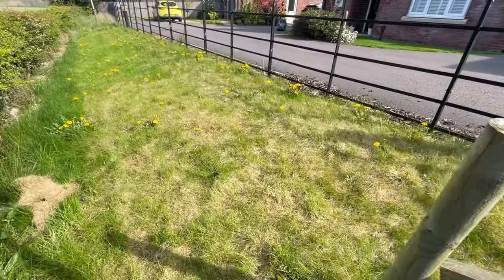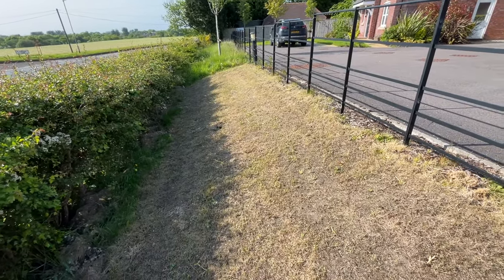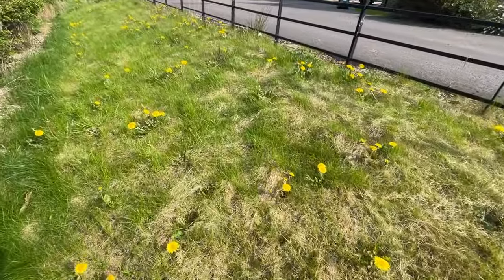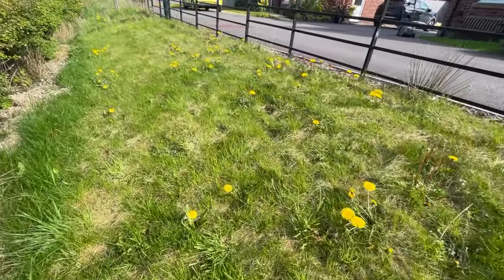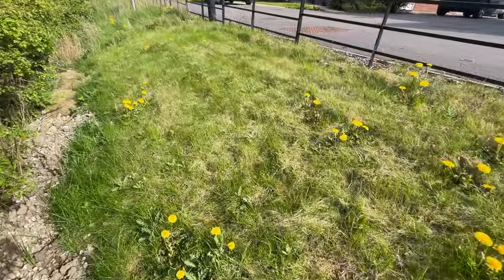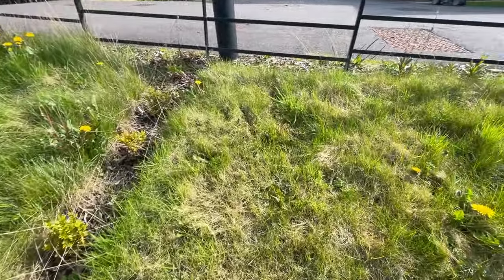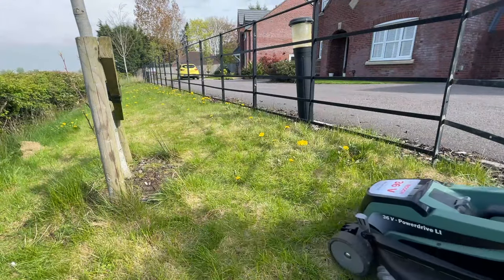In today's video I'm going to be explaining how you can kill off an old weed-filled lawn and give yourself a blank canvas ready for your next lawn renovation. The lawn I'm killing off is in an absolute state — it's full of all different kinds of weeds: there's clover, dandelion, and tons of other things. It's really overgrown. This is a lawn I've not kept on top of over the past eight or nine months, and it's time to kill it off and reseed it from scratch.